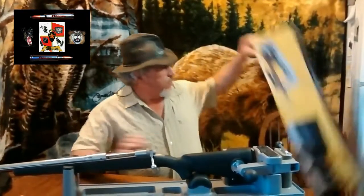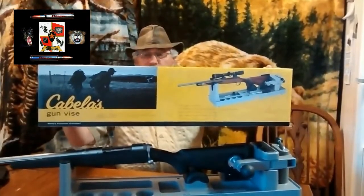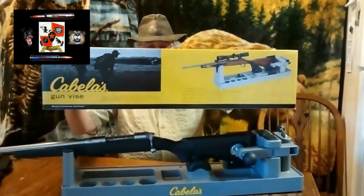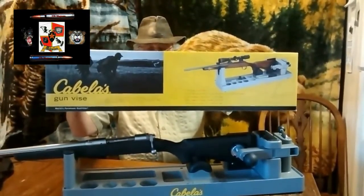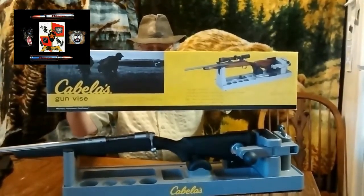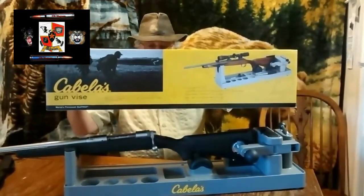Hello. I went out and bought a couple of Cabela's gun vices. Typical gun vice — the front supports any forend, rubberized jaws and cradle protect the finish on your rifles and shotguns, rounded bottom compartments for small parts, rigid, chemical resistant polymer construction, non-marking, super grip feet prevent skidding.